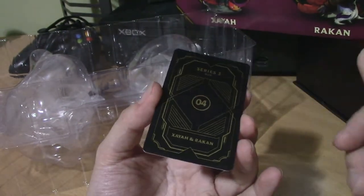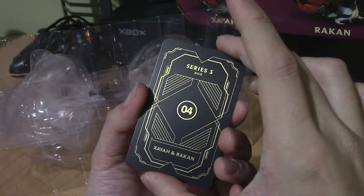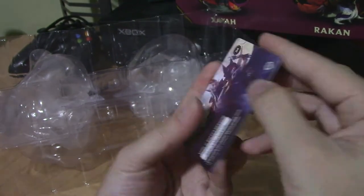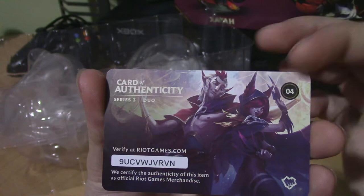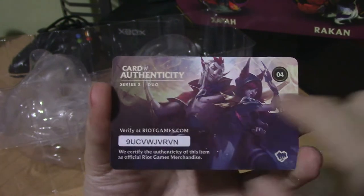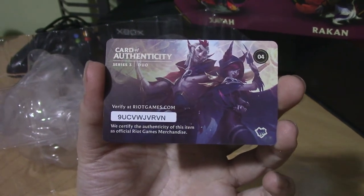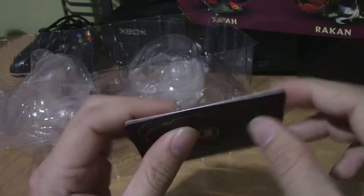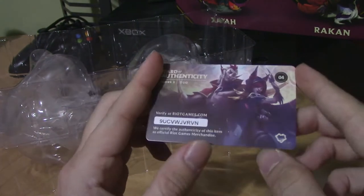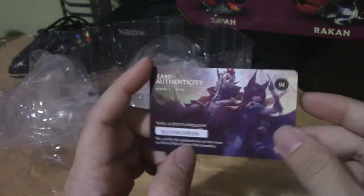As I mentioned in other videos, cards from series one and series two were all black — they just had a code with a Riot figures logo. These are more personalized to the champions now, and it's a lot easier to tell which card goes to which figure because it actually tells you: Series 3, Duo, 04, and it even has their names. On this side is the skin it's based off of — you can see they're always both together, as seen in the original skin. It's a card of authenticity — you can take the code and verify this is a real product from Riot on their website. It kind of feels like a credit card; it's got some thickness to it, not thin and flimsy like a Yu-Gi-Oh or Pokemon card.